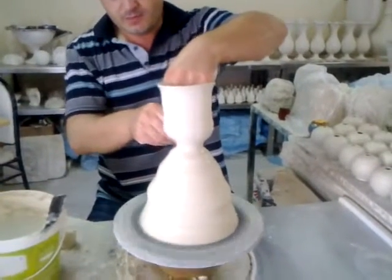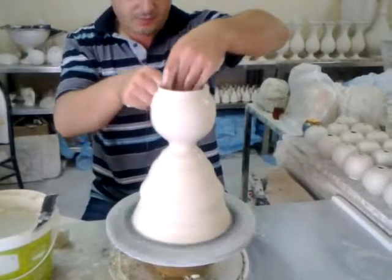He uses wet clay — local clay for this — white clay.